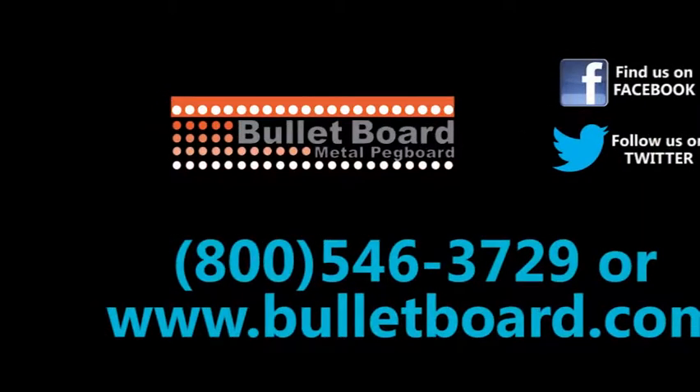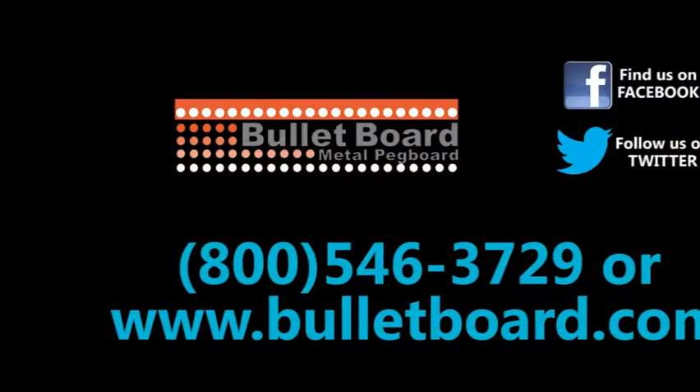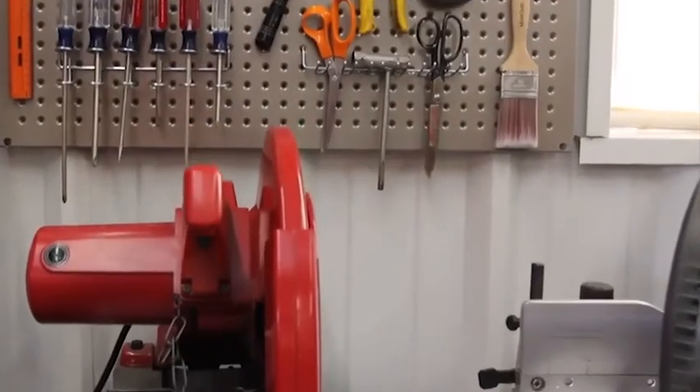Call your local dealer or visit www.bulletboard.com today. Bulletboard Metal Pegboard.